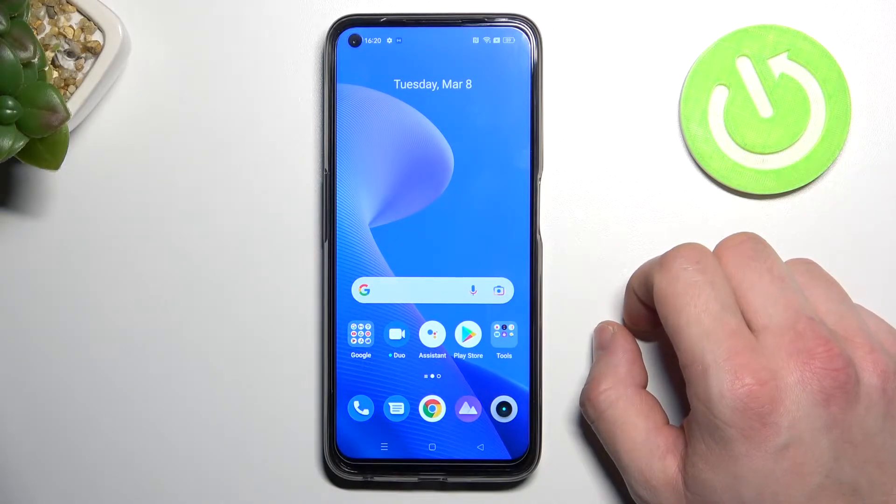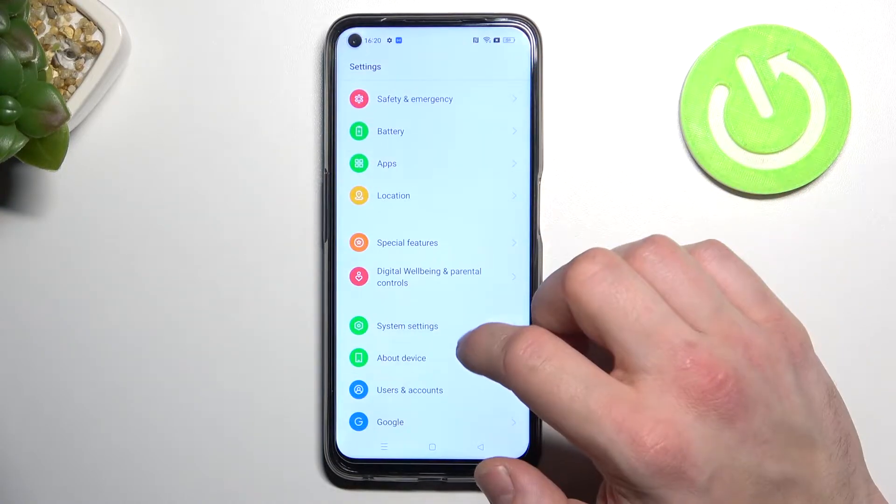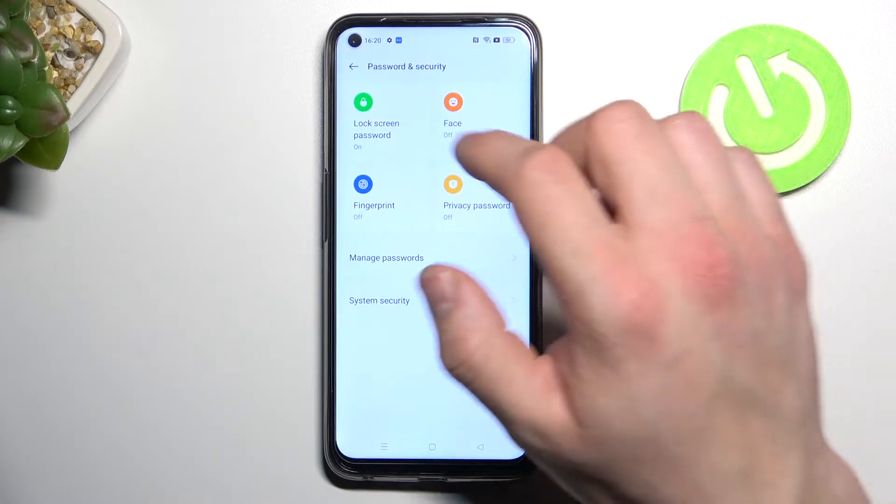Hello, in front of me I've got Realme 9 Pro. In this video I'll show you all unlock methods. In the beginning, let's enter Settings and go to Password and Security, then enter lock screen password.